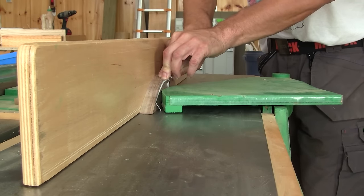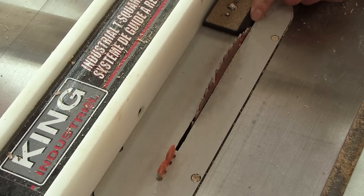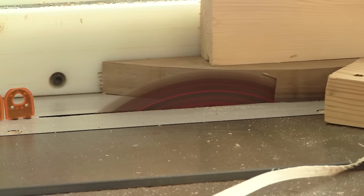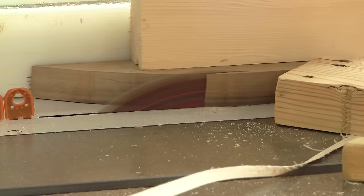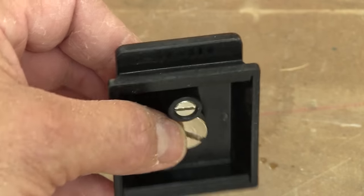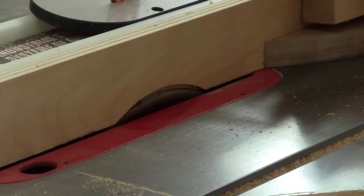First of all, I need to make at least one edge straight. Then with the base itself, I adjust the rip fence and cut it to it. The bottom of the base has an angle of 24 degrees, so I adjust my blade and cut both sides.